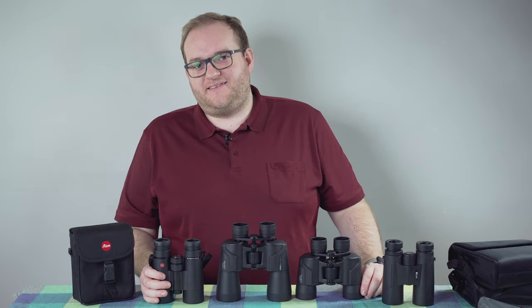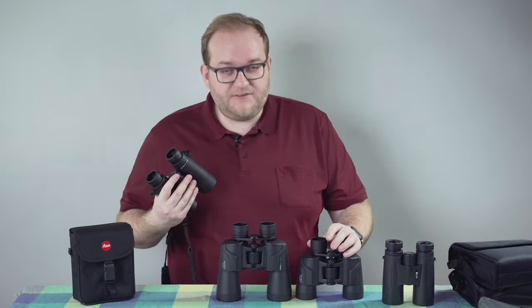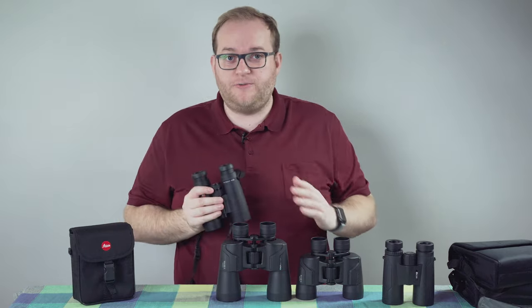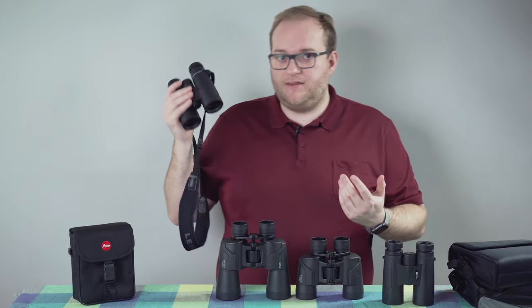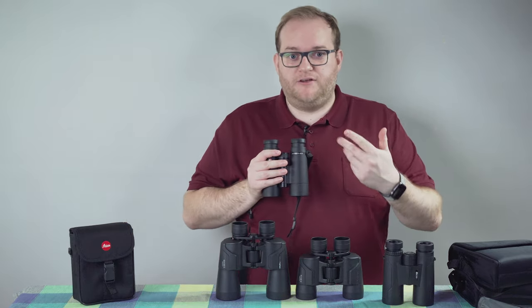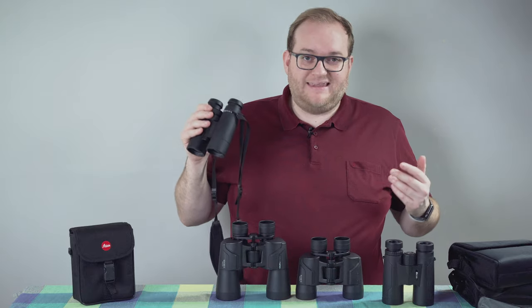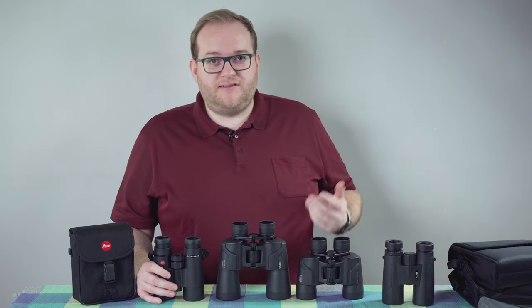I also have the Leica Ultravids on this table — they belong to my dad. They are simply amazing and I've had the opportunity to use them a lot. The difference between the Ultravids, which cost closer to a thousand pounds, and the 100-pound Olympus binoculars, is that the field of the image is sharper — there's no two ways about it. Colours are a little more lifelike; I found the Olympus colours slightly duller, whereas the Leicas make images really pop. They have really excellent close focus and they're basically waterproof with no worries using them in wet conditions. The brightness with the more expensive binoculars is something you notice — you can use them at dusk or even in low-light nighttime situations.